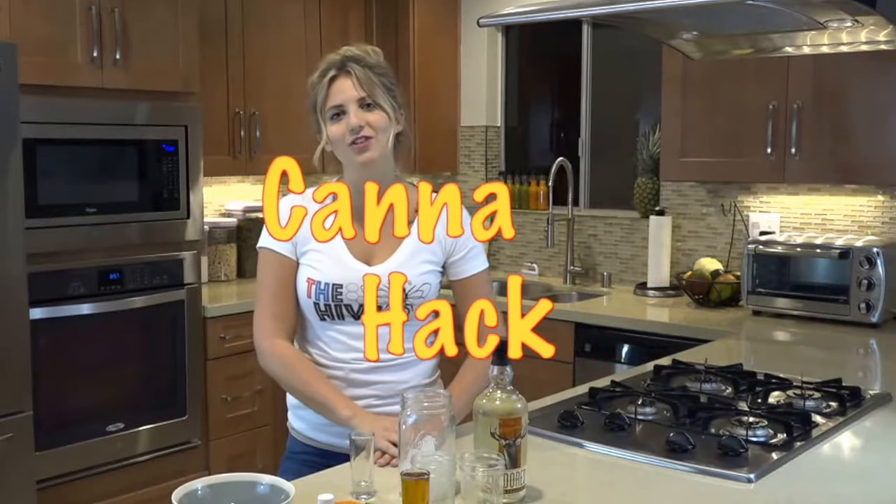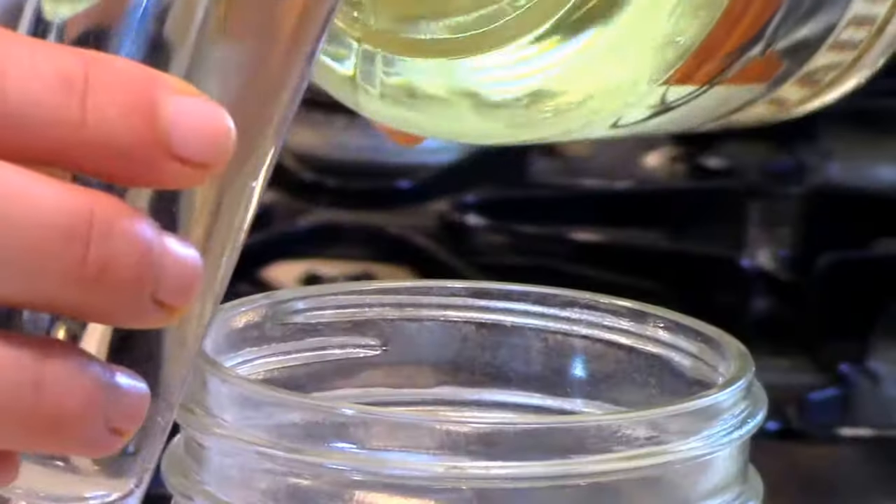Welcome to another CannaHack featuring our friends over at The Hive. Today we are going to make a THC infused margarita.